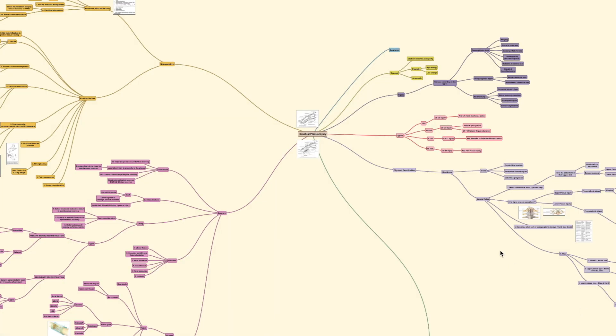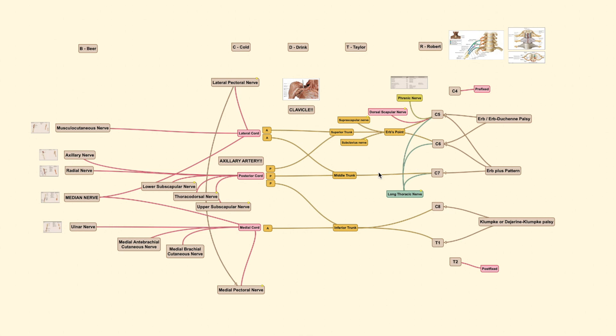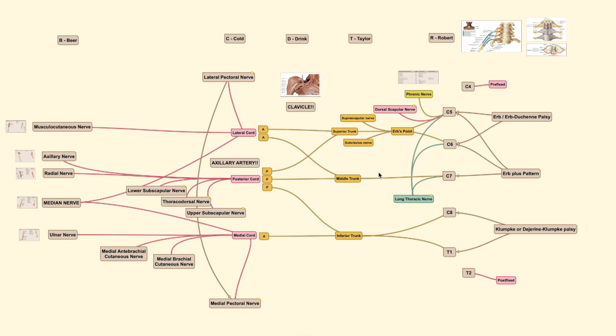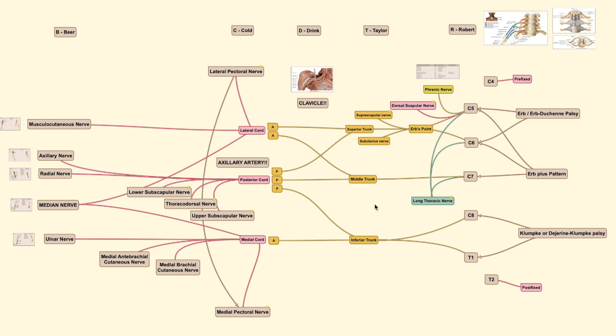Hello everyone, welcome back to the Orthopedic Tutor channel. Today's video will be about the brachial plexus anatomy, intended as an intro before the next video on brachial plexus injury. The brachial plexus anatomy is actually simple — you could memorize it in about 10 minutes. The best trick is to draw this anatomy over and over again, because the more frequently you draw it, the better your long-term memory will be.